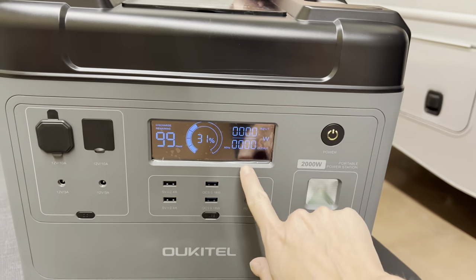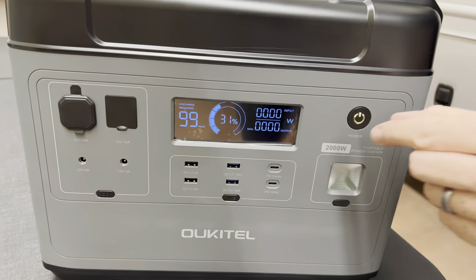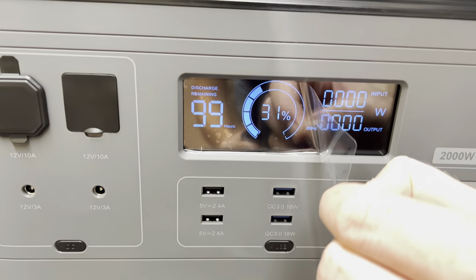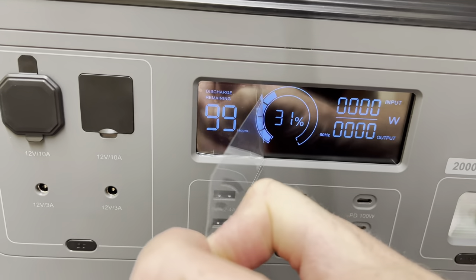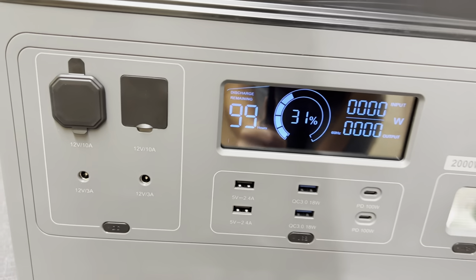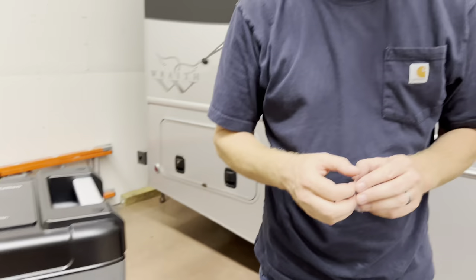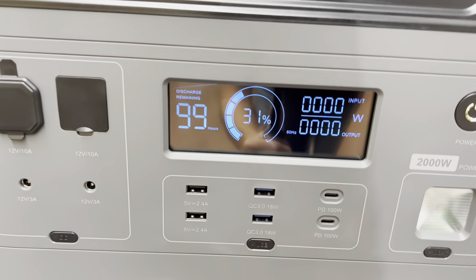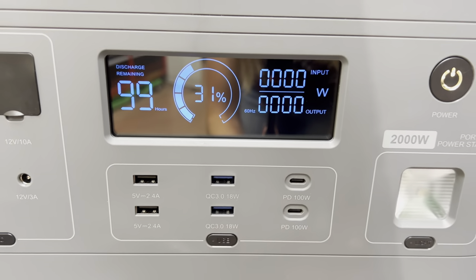It does have a nice display. This is one of my favorite things to do in the whole world — look at them go. So much satisfaction. You've got the power button right there, really nice looking screen. I like the layout.